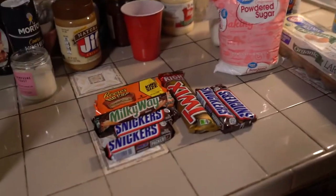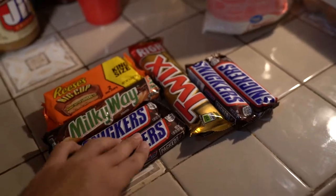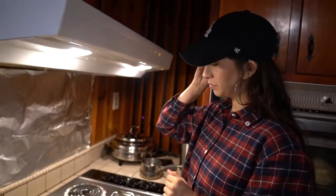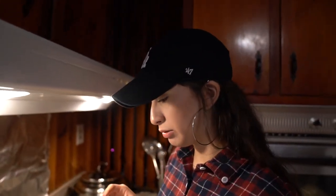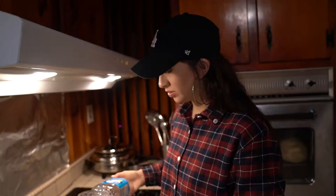Guys, before you start, make sure you put the candy bars in the freezer for just a little while so they can be chilled — not frozen, but chilled — so they don't melt super fast in the oil. First step, you have to get the oil hot, so we're going to go ahead and put in the 48 ounces of vegetable oil and get it started.